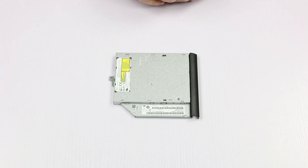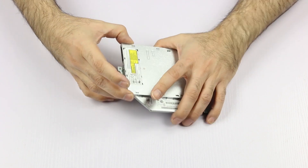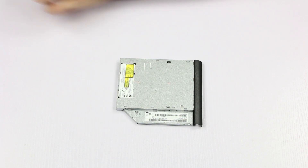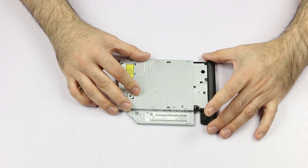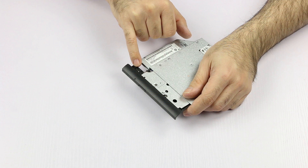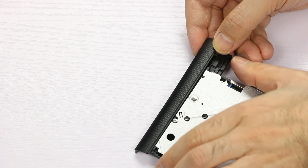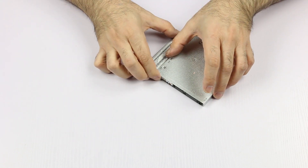If our replacement optical drive does not come with the bracket and the bezel, we have to take them from the original unit. First we remove the bracket by removing one screw, then remove the bracket. To remove the bezel, we use our paper clip, insert it in this hole here and open the bay. The bezel is secured by some plastic brackets, so we have to snap open the plastic snaps. Once it is released, we can slowly disengage and remove the bezel.